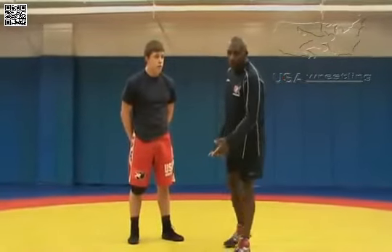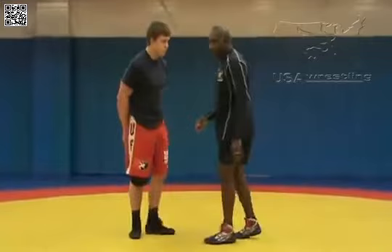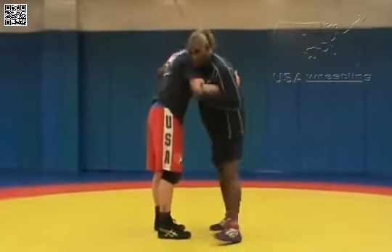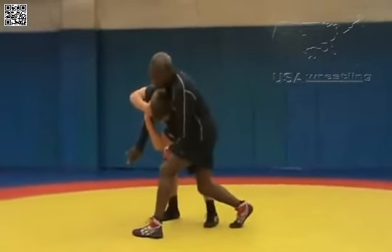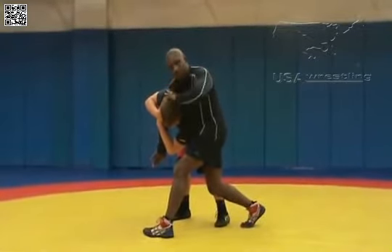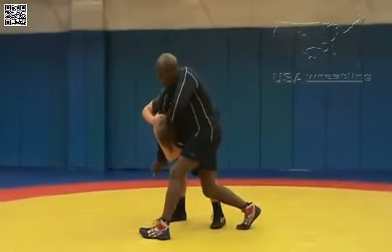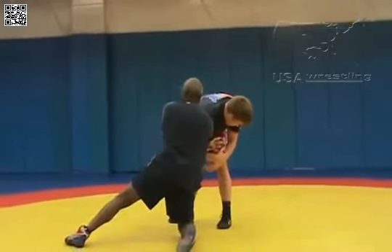We're going to teach you defending the arm spin. We're going to have Derek come in. I'm going to get an under hook on him, he's going to do the spin. As I see him coming, what I do is I turn my palm up towards the ceiling. At the same time, I'm taking my free hand and I'm pushing his head down and around in this motion.